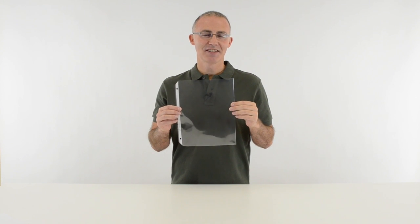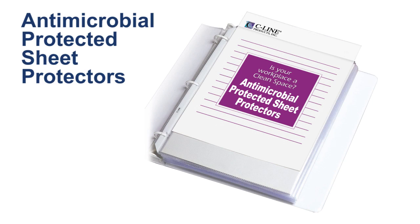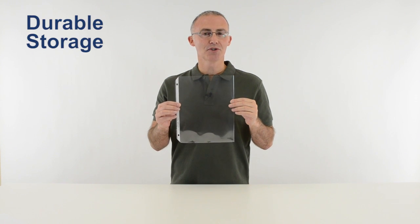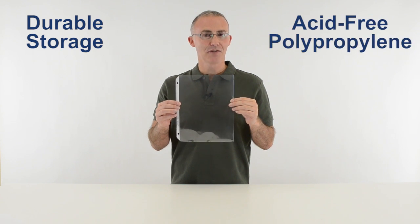Hi, I'm John at Seawine, and today we're going to talk about our antimicrobial-protected sheet protectors. These heavyweight sheet protectors provide durable storage for all your documents and reference materials, and are made from clear, acid-free polypropylene.